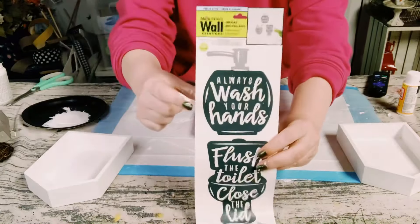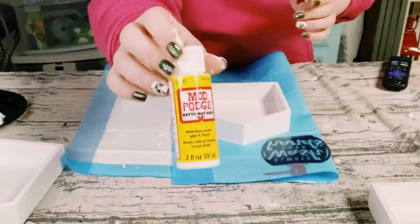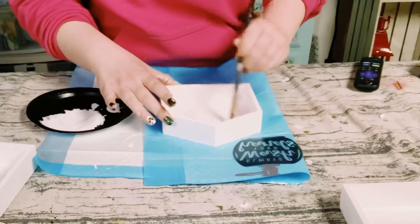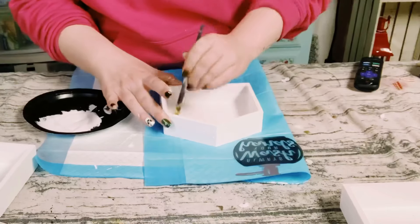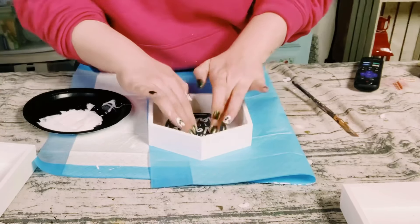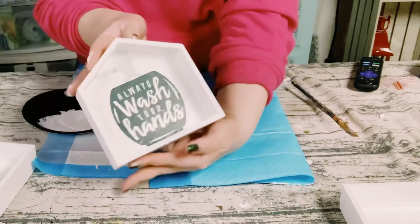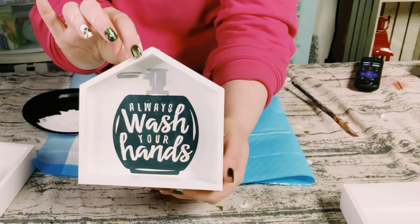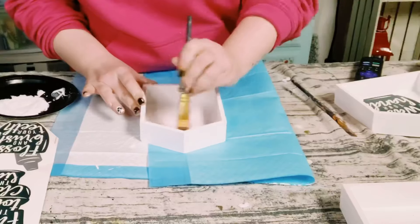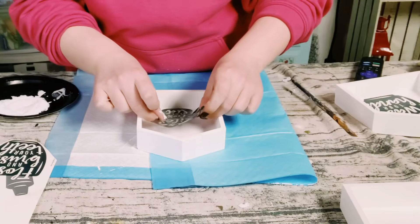Once those were completely dry, I'm using the smaller wooden house for the wash your hands sticker. These already do have adhesive on the back of them, but just to add a little more adhesion I covered the back of the house with some Mod Podge, placed the sticker right on top, and just smoothed it out with my fingers. I did that to the other two larger houses with the other stickers as well.